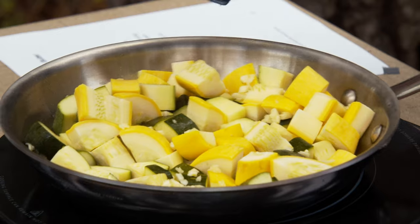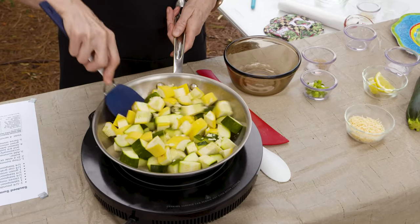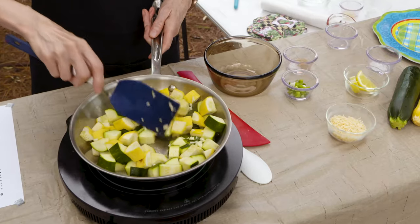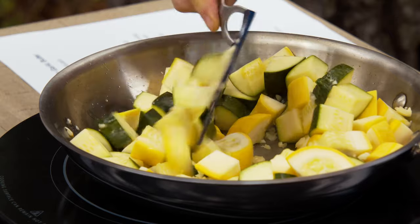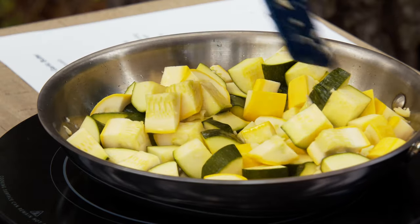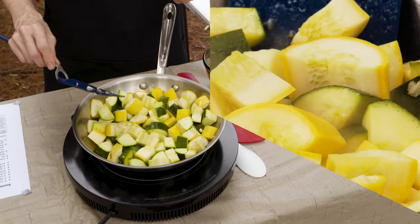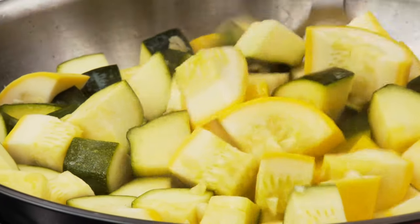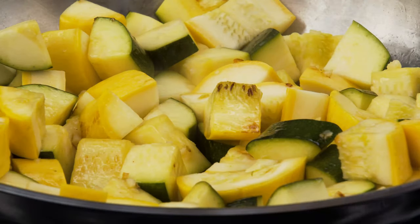We want to stir it around a little bit so the garlic isn't on the heat quite as often or quite as long. But once you get it going and you get it coated on all sides, if you can try and let it sit there, because that's when the browning is going to take place. We're going to leave this for three to five minutes until you get it as brown as you want it to be and pretty much as cooked as you want it to be, because this is all the cooking it's going to get.